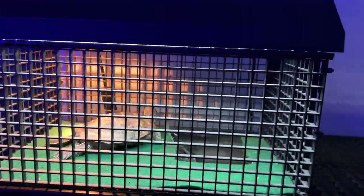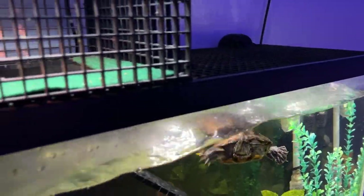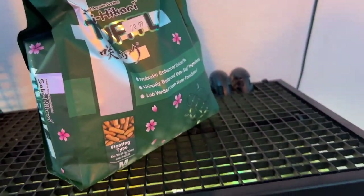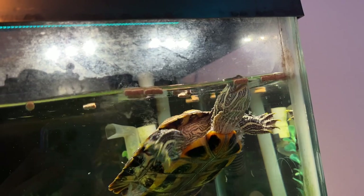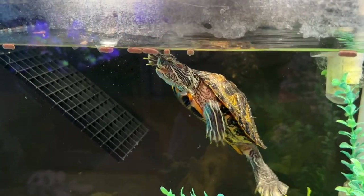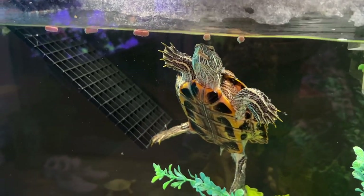Moving back inside, next up is my red-eared slider turtle. Believe it or not, this guy cannot eat on land, so we have to wait for him to go in the water, which doesn't take much convincing — he just chills out on that basking dock. The majority of his diet is Hikari turtle pellets, and in addition to that he does get some other snacks here and there. He loves these pellets — they're a super fun eater and I never have any problem getting him to eat them. The other part of his diet is red leaf lettuce, which he doesn't show as much interest in. His tank is super minimalistic and clean, and he is doing good.